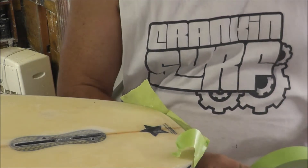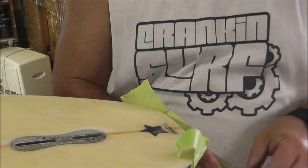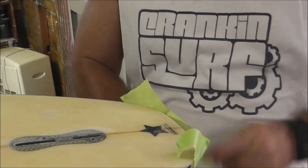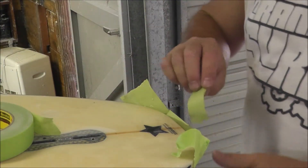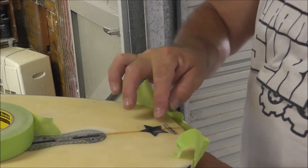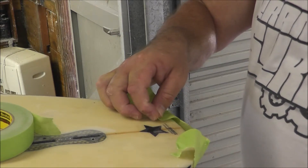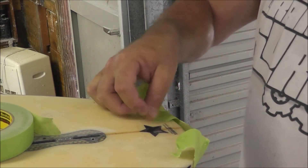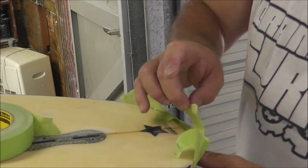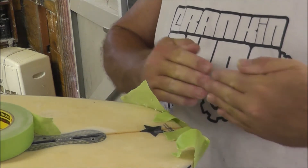If you find that this part is sagging a little bit — too much resin — and you'll want to bring it up, just put some tape underneath, probably about an inch either side of the stringer. Pull it up and the tape will come with it, then just tape that to the board. All that's going to do is bring the resin up.